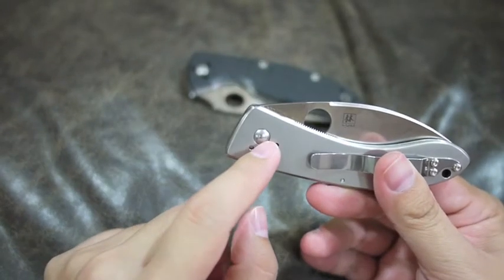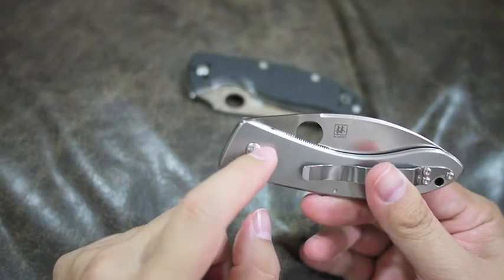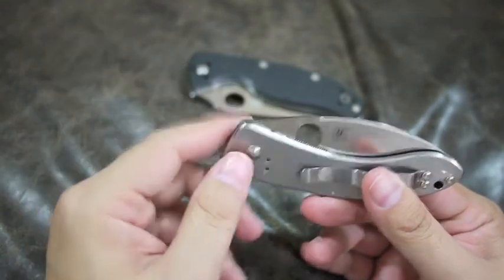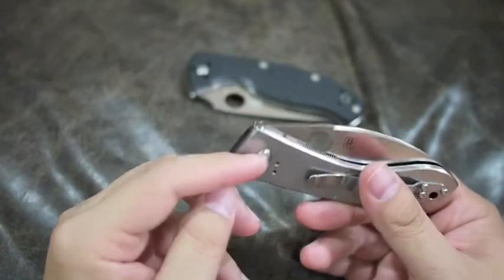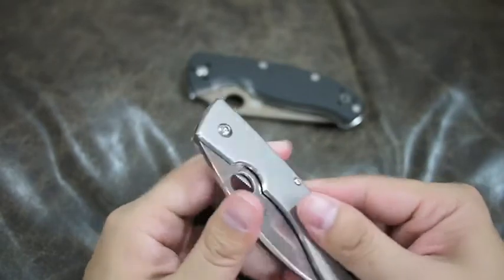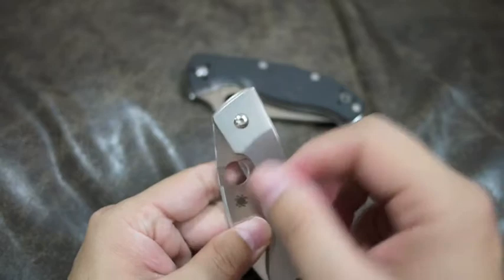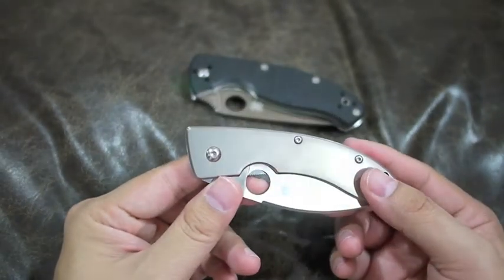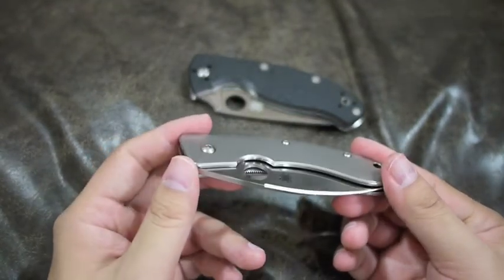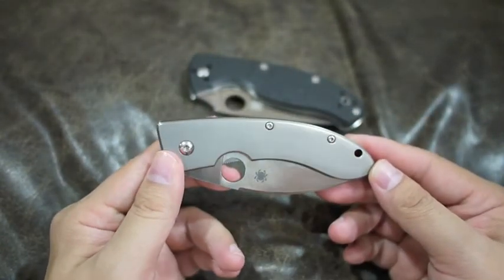This is a very nice pivot. If you take it out, the inside of the pivot is actually not circular — it has a little cut on the bottom, so it will fit only one way, which is good, so it will not get loose. All you have to do to tighten the blade is through these screws, and they have a little bit of Loctite on them so they won't get loose. But you can unscrew it and tighten it the way you want.